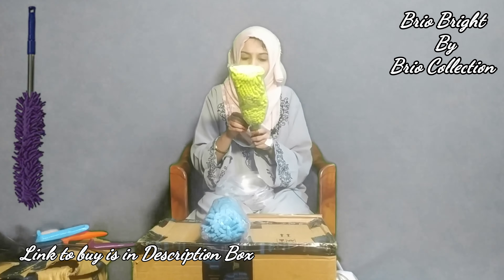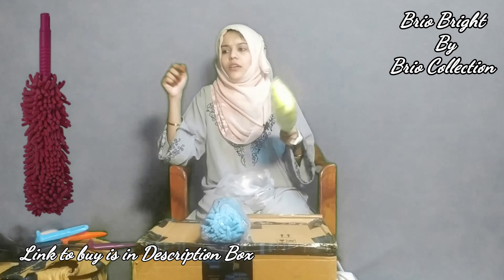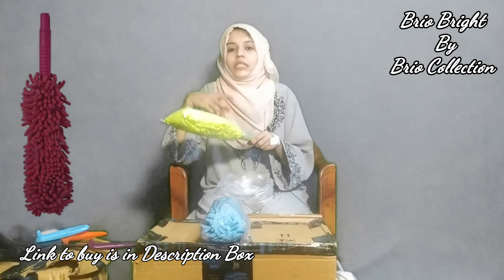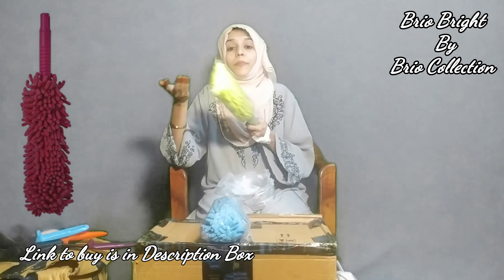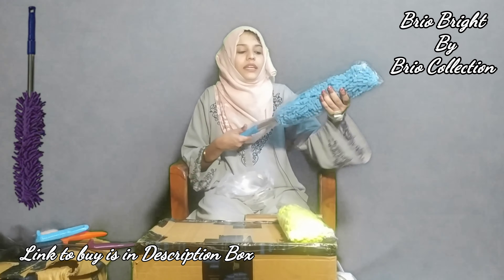Now let's go to the next product, which is one more duster but without a handle. It is just a small duster for a normal kitchen table or computer table — you can clean it easily with this small duster.